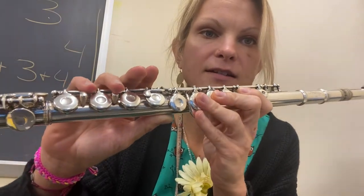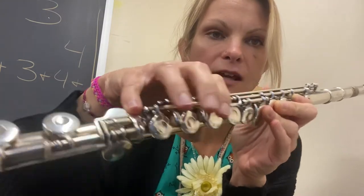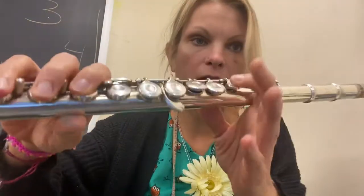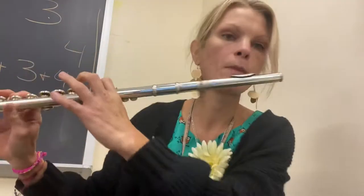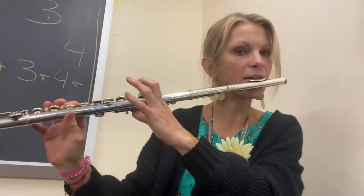Your pinky sits here. This hand is going to go like this — your pinky is going to be on the pinky key, and then fingers four, five, and six like that. To play B-flat, it's your thumb, your first finger, your fourth finger, and your pinky. That's how that sounds.